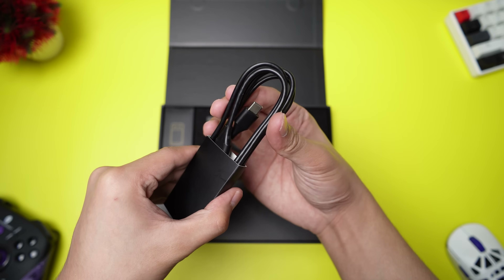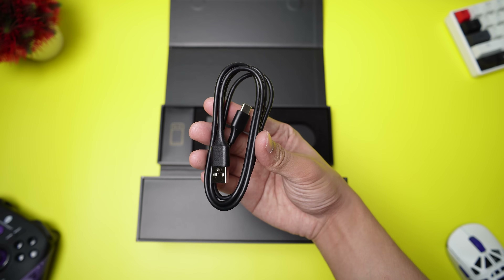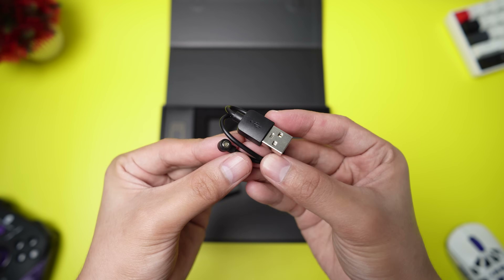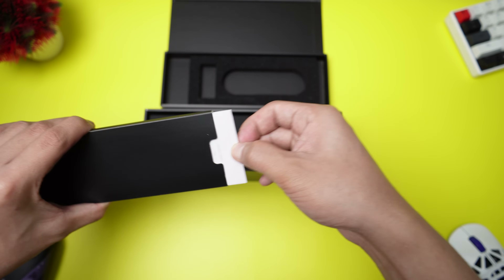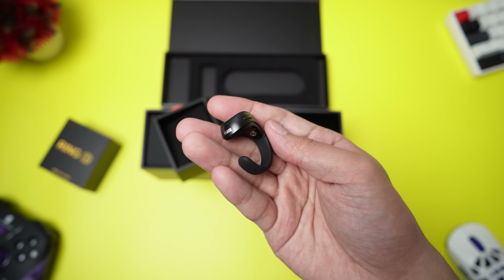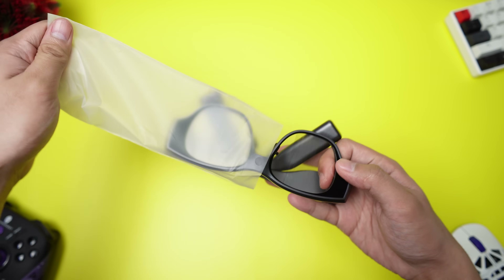Next are the charging cables: the USB-C cable for the glasses, then the specific charging cable for the smart ring. After that, we got a touchpad and the user guide manual. Now for the main attractions — the 3DOF smart ring and finally the Inmo Air 3 glasses.